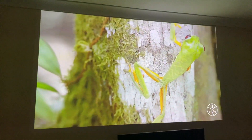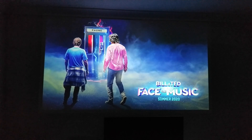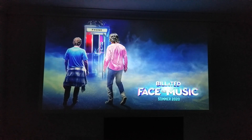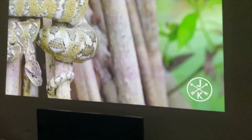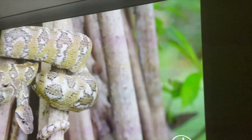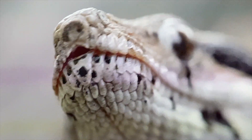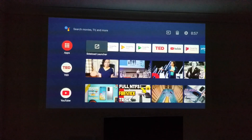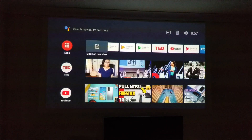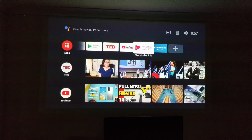I have the projector set up around three meters away from the wall, projecting around 96 inches onto a light cream colored wall. The projection quality looks absolutely stunning — we are streaming 1080p on YouTube. Zooming in twice with my camera shows the amazing clarity; there is no pixelation in the image quality up close, and you have a nice bright projection.